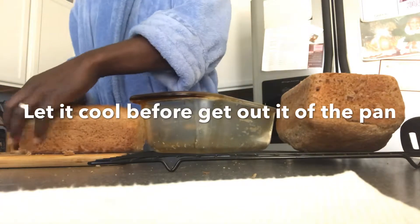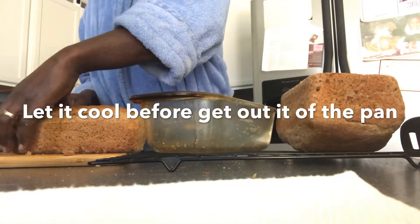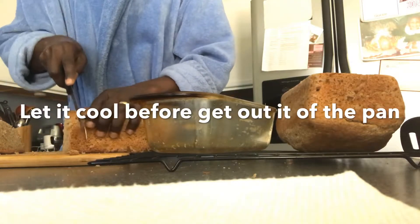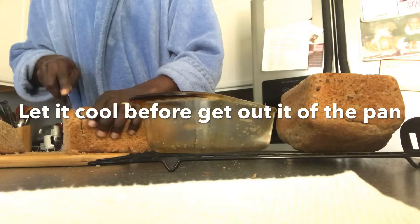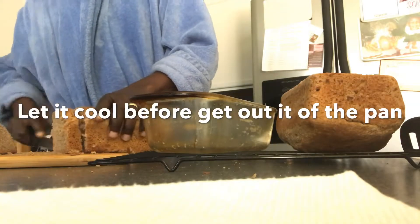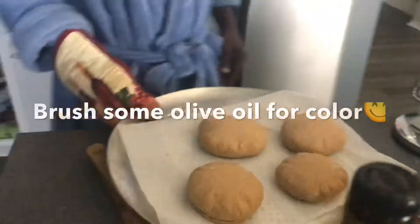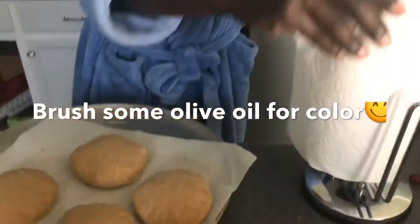Now I'm going to go to the bottom of the pot. I will go to the bottom of the pot and cook it. Let's go.